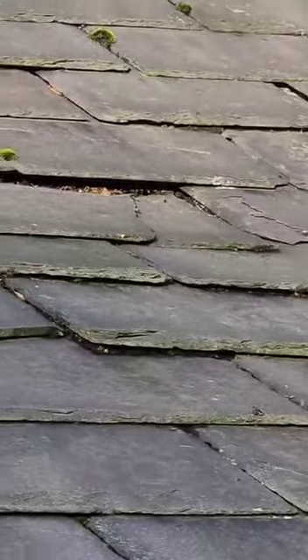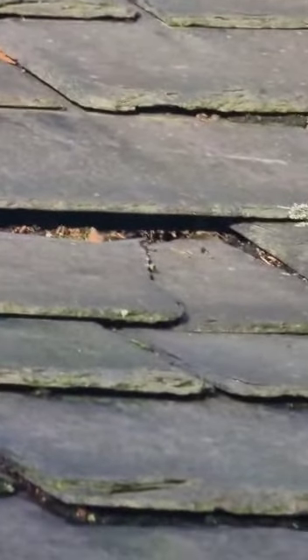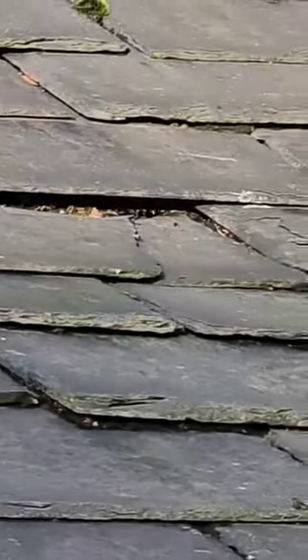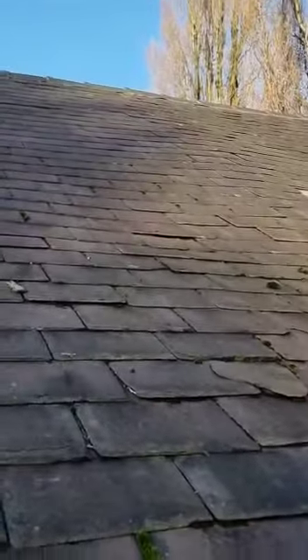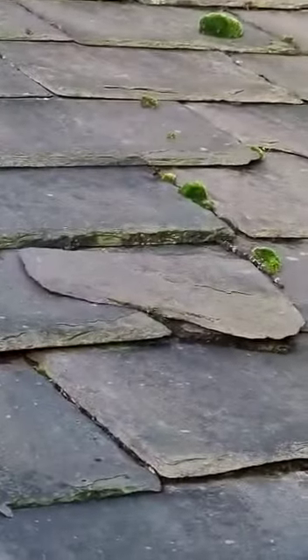Moving along, we have some slipped slate, and then just above there we have a fully cracked slate. You cannot see the top of the slate — it's not joining to the base and has a crack right down the middle. There are some slates that have slipped here, as you can see.